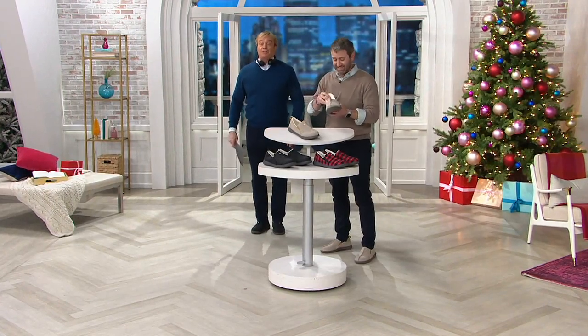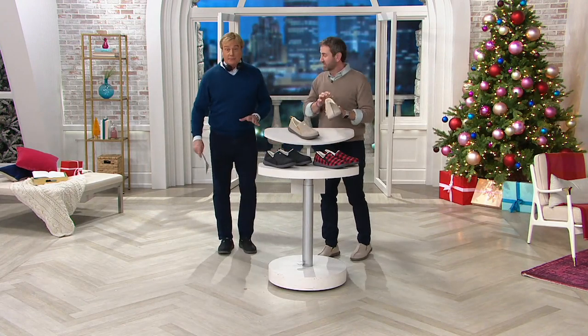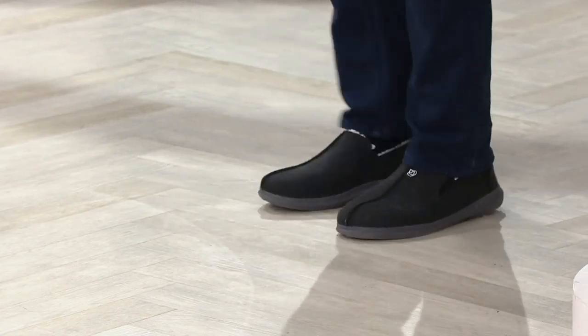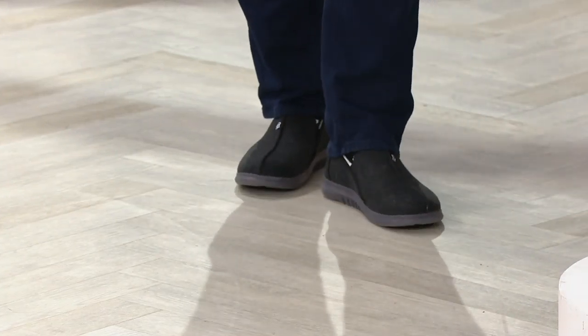We are expecting that the second you hit the ground you are going to have that immediate break-in time and you are going to roll for the rest of the day. You're not going to want to take these off. He's going to want to wear these to work, or he's going to want to work from home so he can wear these. They're incredibly comfortable. It's the spring and the step, but it's the feel and the arch.